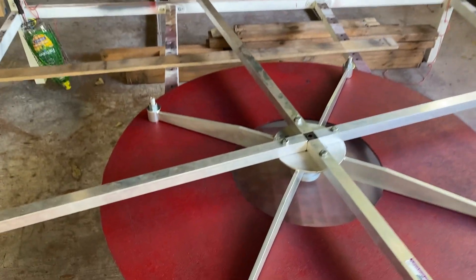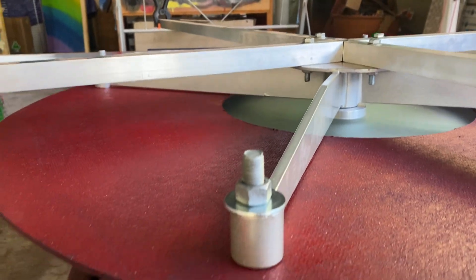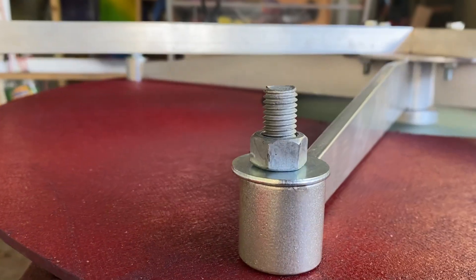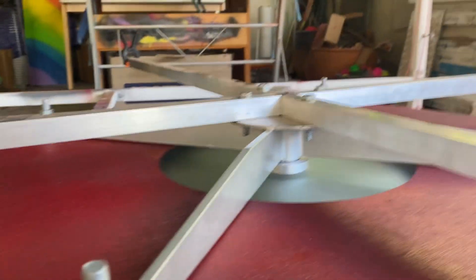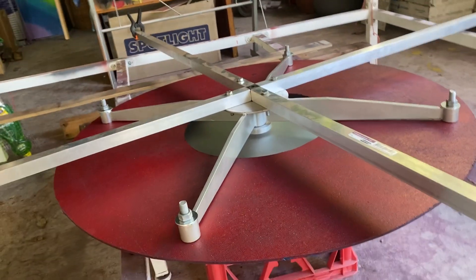We've got some lovely engineering taking place here. We've got some M12 bolts which is overkill, but yeah it's all bolted together and all secure.